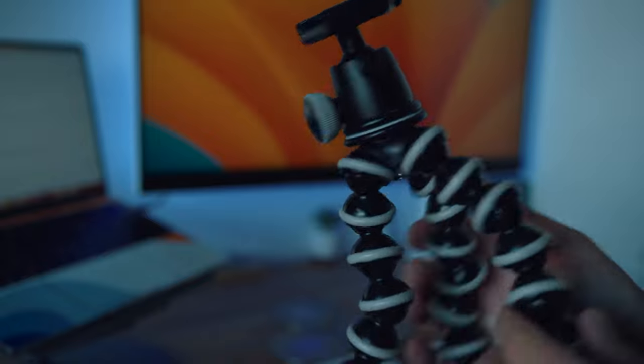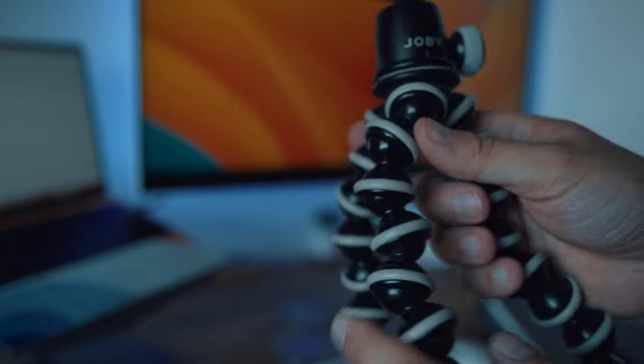I've been using Joby products for years. They're well known for things like the GorillaPod, which is a flexible tripod that you can mount to pretty much anything. But what should we be expecting from their forays into microphones and accessories for podcasters and streamers?